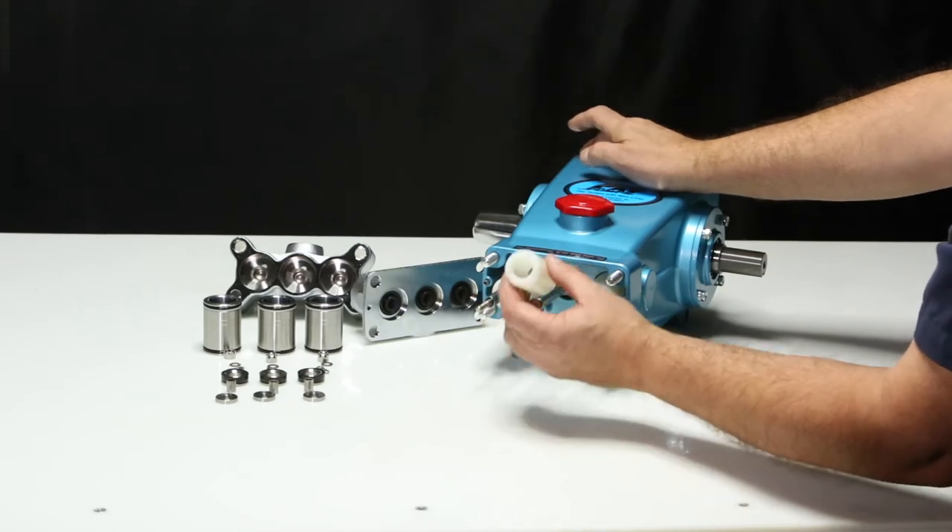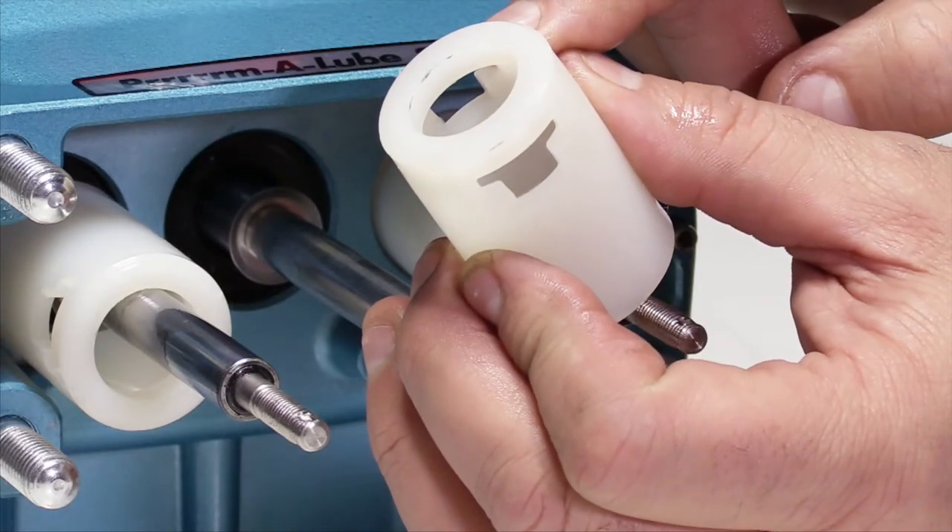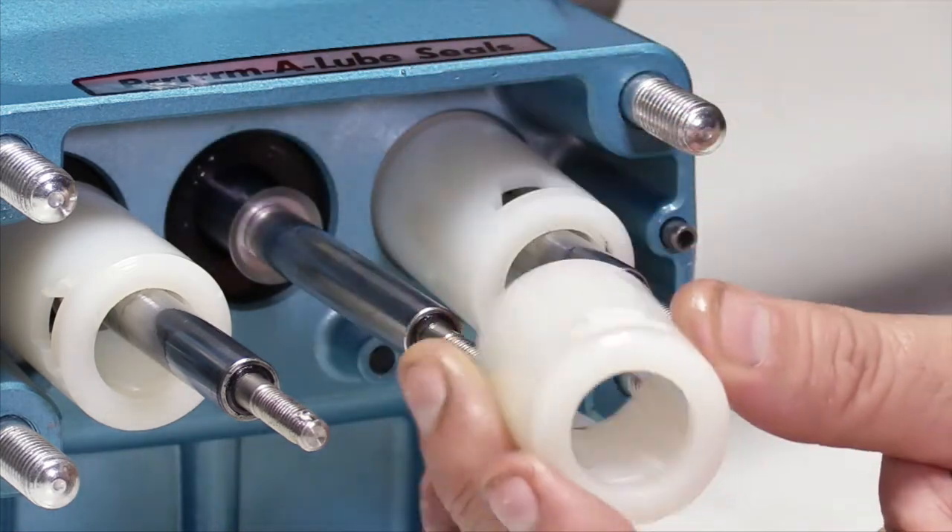Next, install the seal retainers with the slot openings facing up and down and openings to keep the pins positioned closer to the inlet manifold.